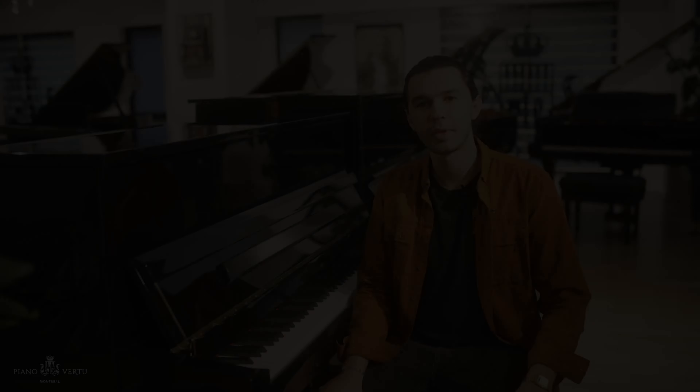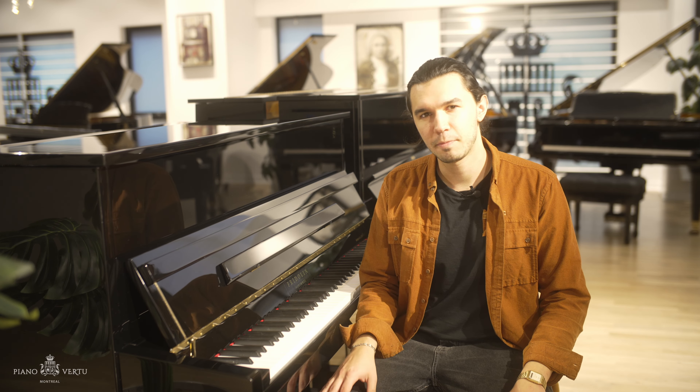Just before we get inside of the piano, let's touch a bit on the history of the instrument and how it came to be — it's going to help us understand the purpose of the instrument.